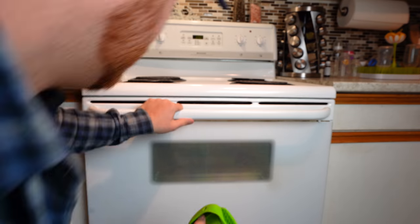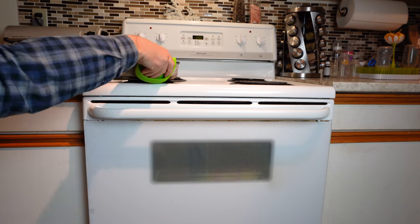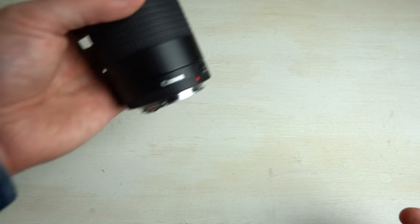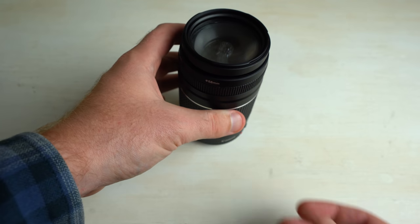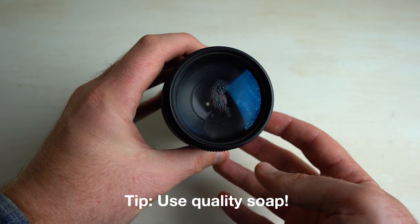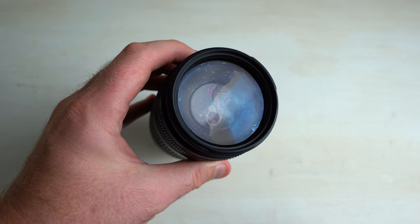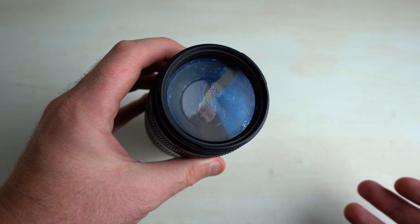Alright, it's been 20 minutes — let's check this thing out and move on to the next step. After we baked it for about 20 minutes, we've got our lens back on the table. I think I might have used the wrong soap because there is a little bit of moisture still in there, a little bit of bubbles. But I'm sure that's fine — I really hope so because I do have a gig with this thing in a few hours.